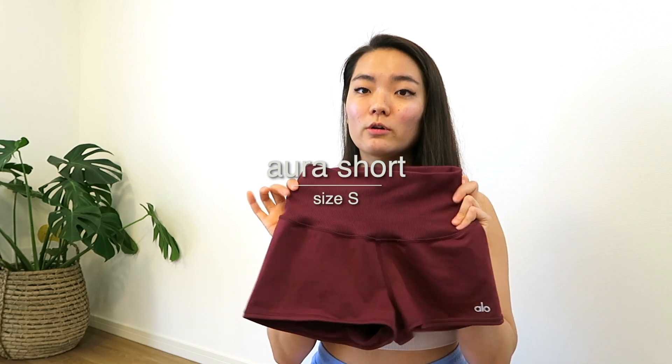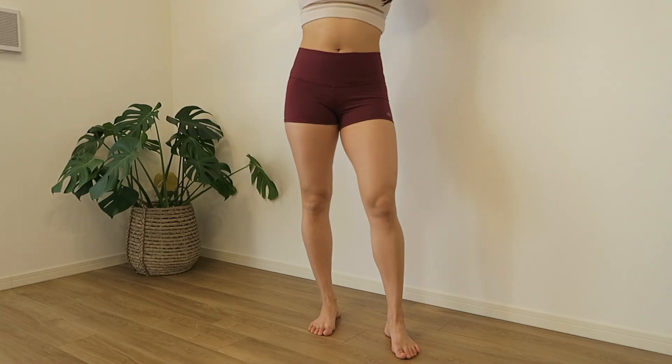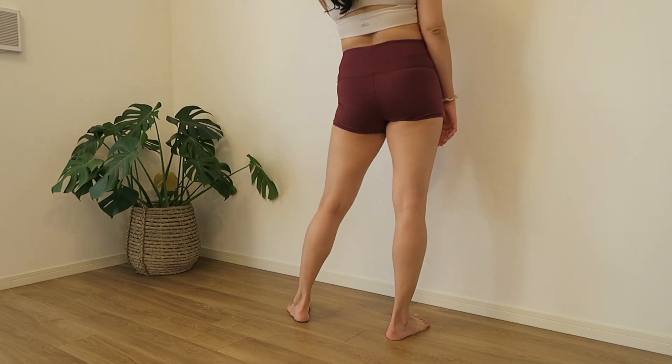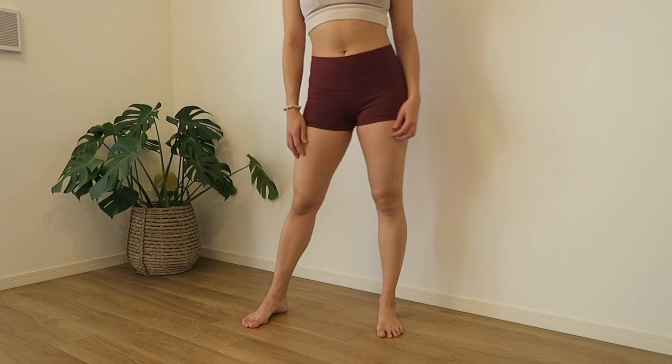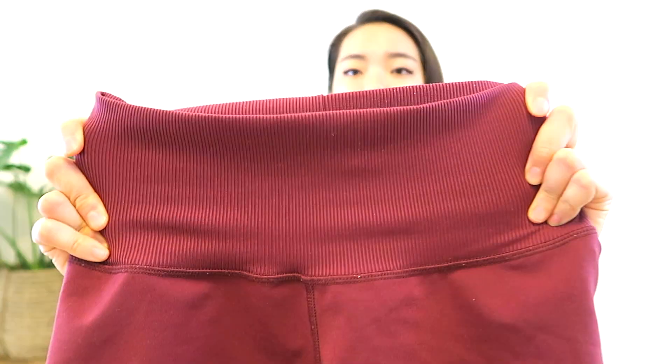The last pair of shorts in the airbrush category are the Aura shorts. These are super short — about a one and a half to two inch inseam. Because my thighs are a little bit larger, these do roll up sometimes and can reveal the bottom of my butt cheeks, so I never wear these outside. But I love them for working out, doing yoga at home, and lounging. The one difference with these Aura shorts is that the waistband is ribbed, making it a lot more stretchy and comfortable. I love anything ribbed — it gives you a little bit more give, stretch, and comfort.